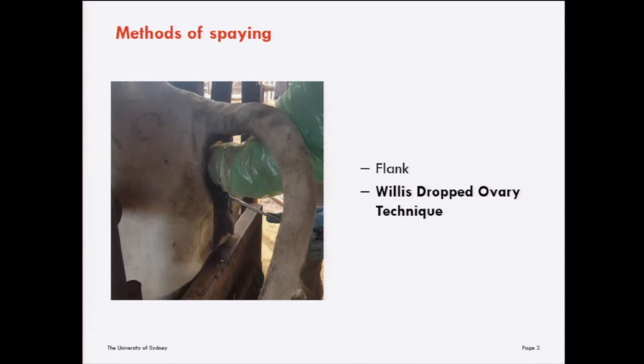There are two common methods for spaying cattle. The first is flank laparotomy, which involves an incision in the flank region of the animal through the abdominal wall, where the ovaries are then located and excised.